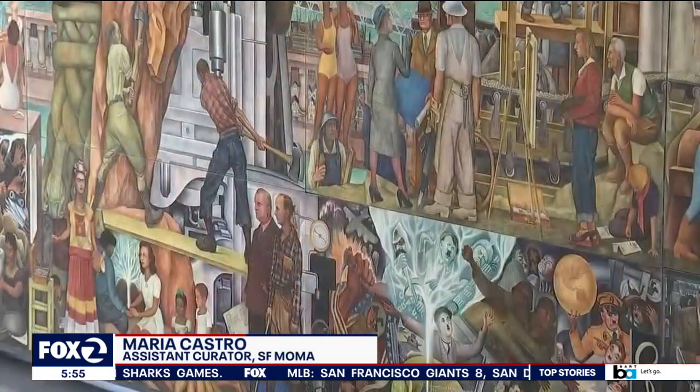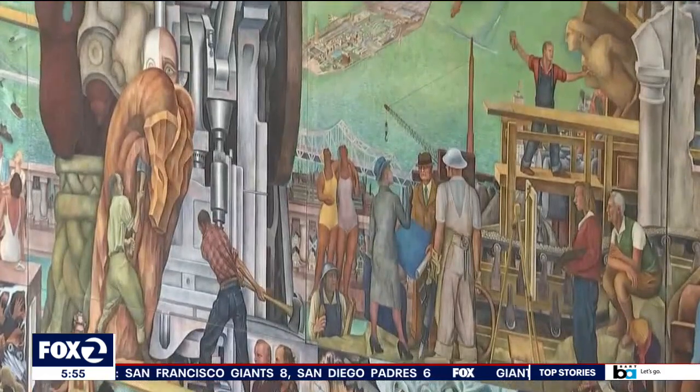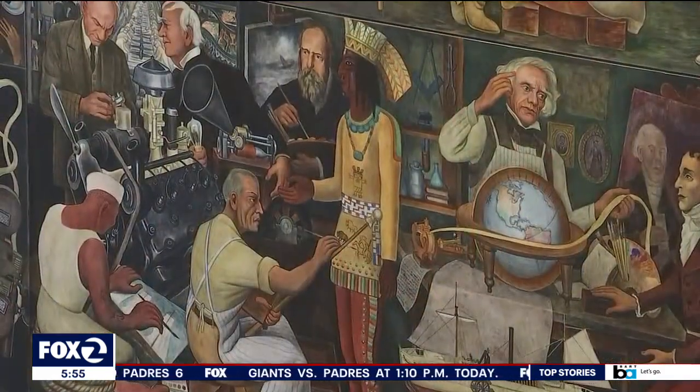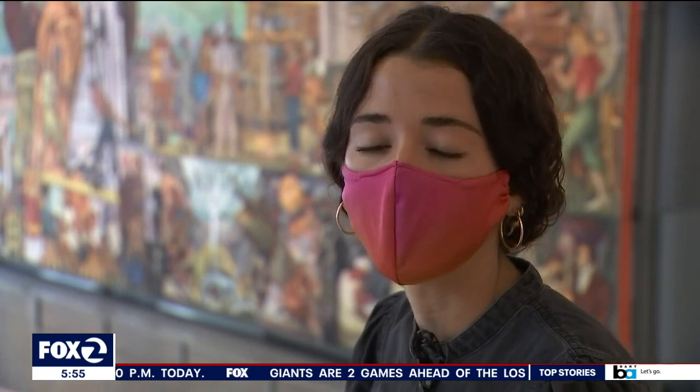This work is 'Pan American Unity,' created in 1940, headlining the Golden Gate International Exposition's 'Art in Action.' Rivera actually painted the mural on Treasure Island in front of a live audience, with the help of local artists and assistants from San Francisco.